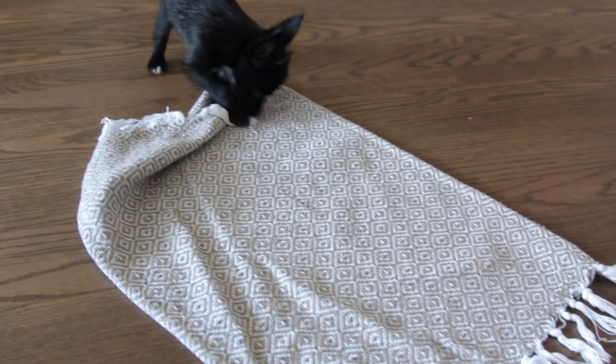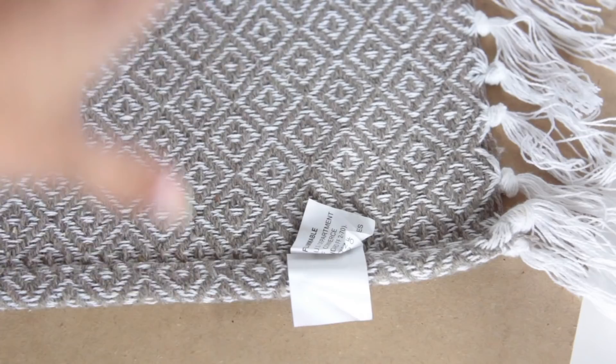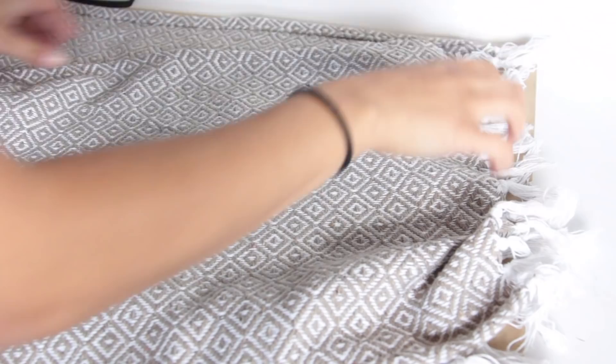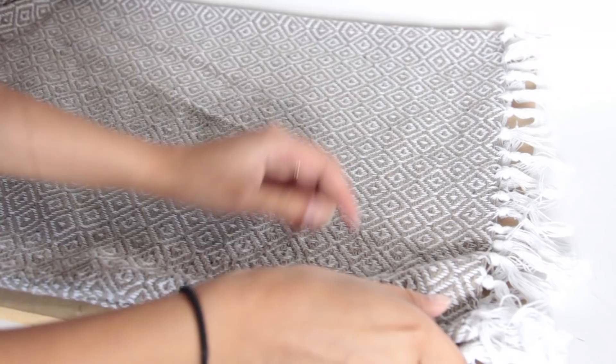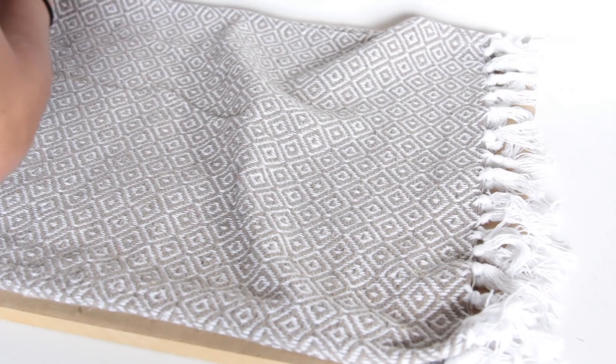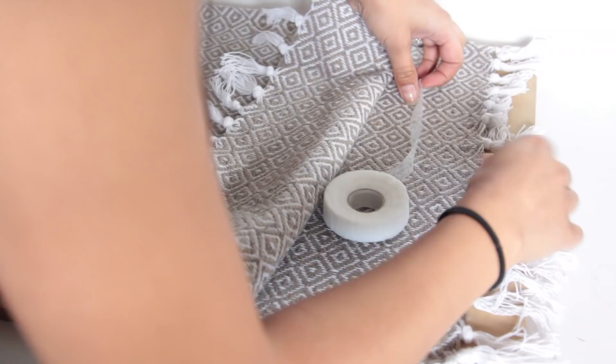The item I am going to be using to attach everything together is called Stitch Witchery. It is a fabric bonding adhesive — it bonds two pieces of fabric together. I take my mats and remove the little tags from them, then line the two up as best as I can. When it comes to getting rugs from Dollar Tree, no two are exactly alike, so just line them up as best you can.